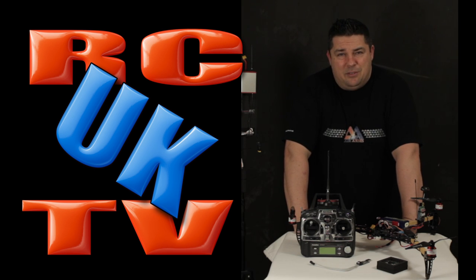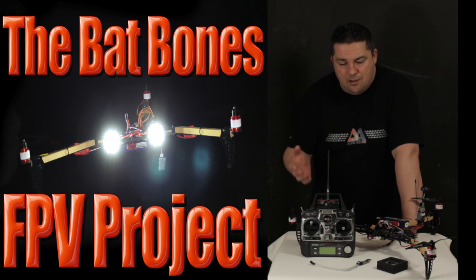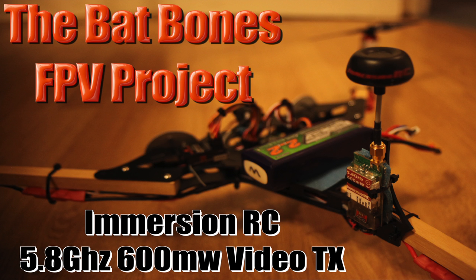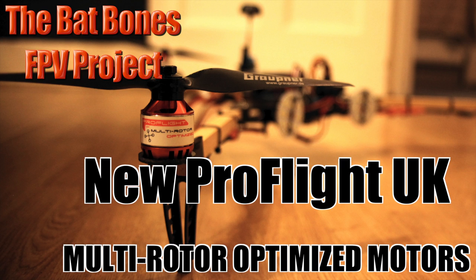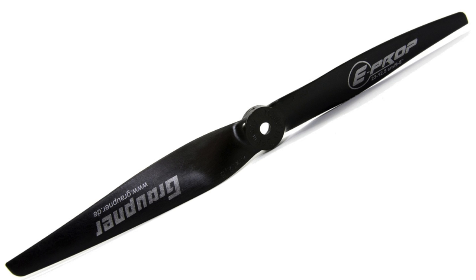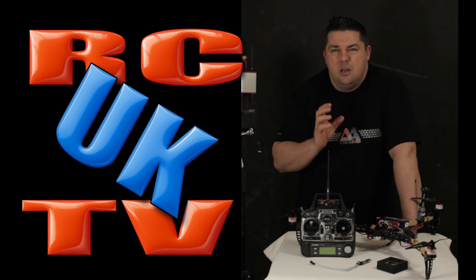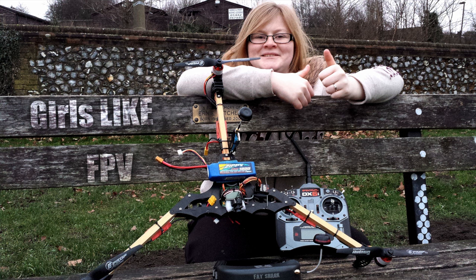Hello and welcome to RCTV UK. In this episode we're taking another look at the Backbones project copter — this is going to be Lisa's FPV vehicle. We've already been playing around with the 5.8 gigahertz setup using a Spectrum park flyer receiver. The copter is really proving to be superb; we're loving the pro flight motors and ESCs. We're running a four-cell setup with 9x5 props. Performance is absolutely brilliant — we're using a four-cell Zippy pack at 2650 milliamps.